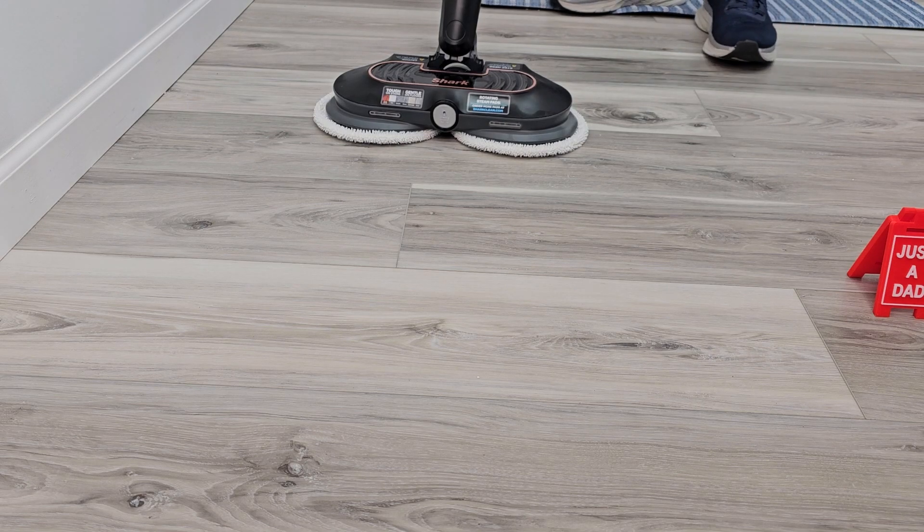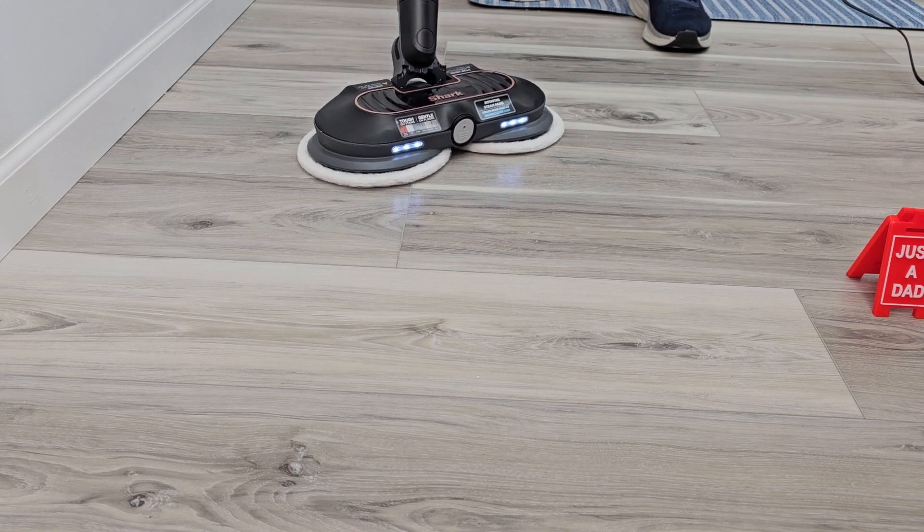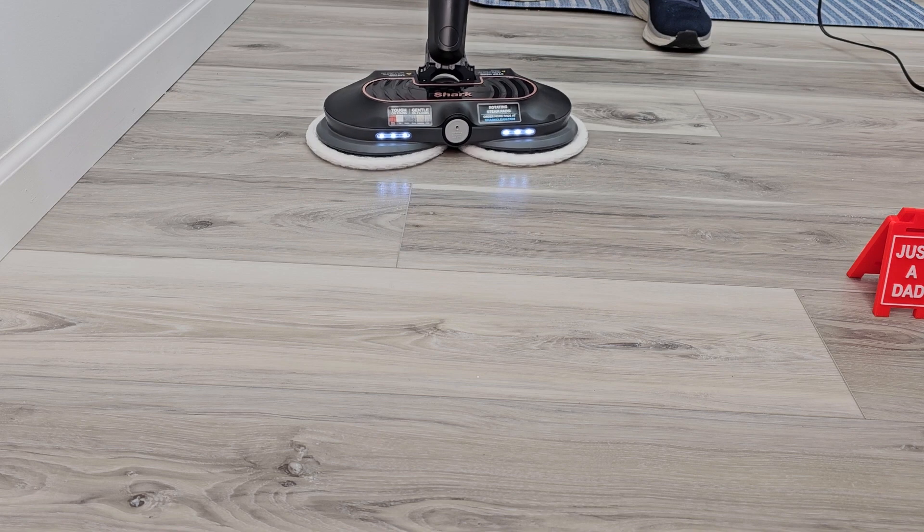First let's turn it on. This is the light mode. Now it glides really easy. Let's spray some steam.